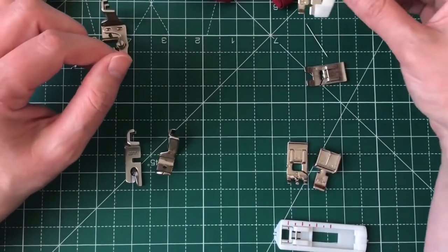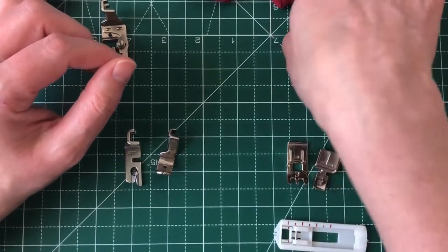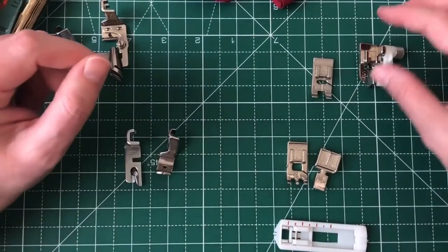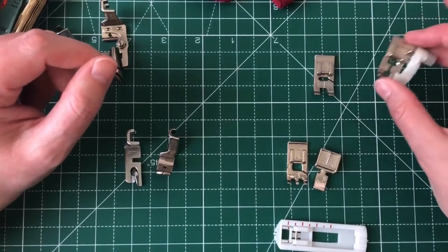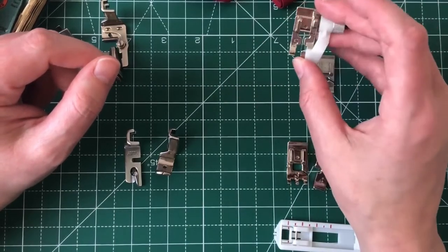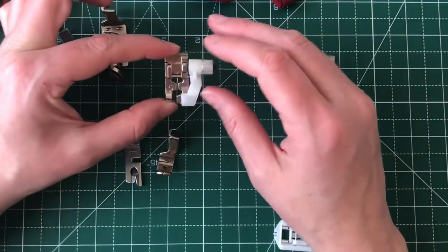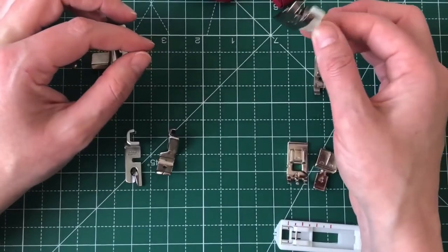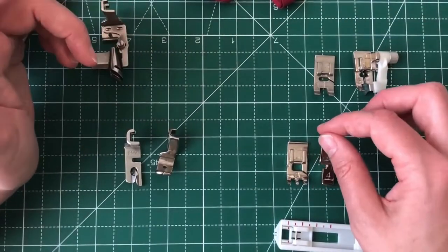I've not used this because I never use blind hems. I think it's very easy to get presser feet that you don't need — like I thought I would use this, which is why I bought it. I used to use a lot of knit fabrics at university, which is when I would use it if I was blind hemming knit or fine fabrics, but then I never used it.